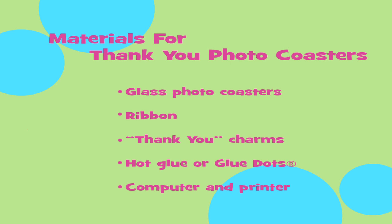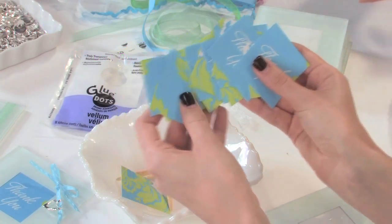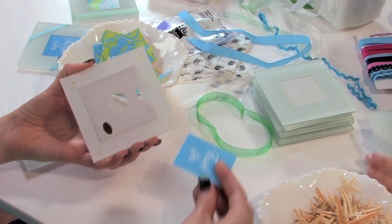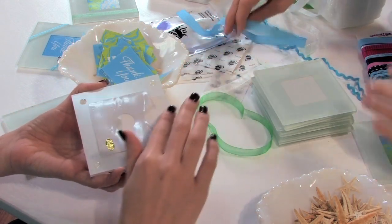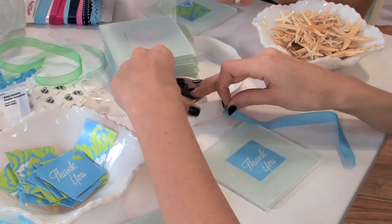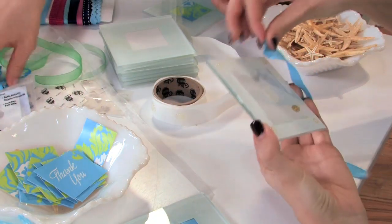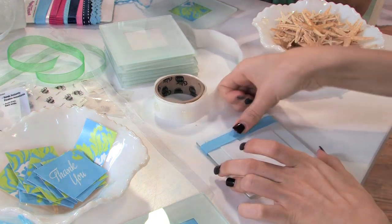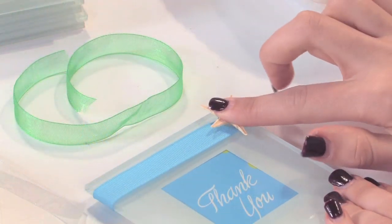Thank you coasters are a fun and practical keepsake for guests to take home! Start by using your computer to print a photo or a memorable message and cut into 2-inch squares. Then, insert the squares into the back of the coaster. Next, tie or glue ribbon to the photo coaster. In place of a starfish, thread a thank you charm onto the ribbon before securing.